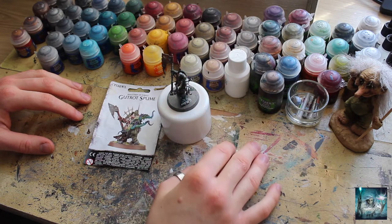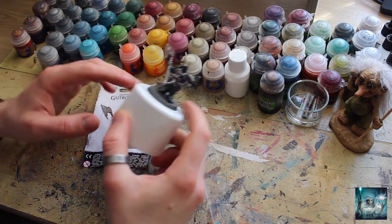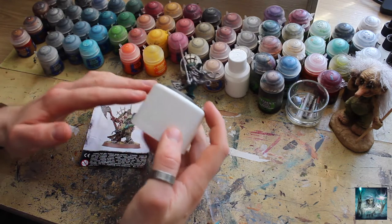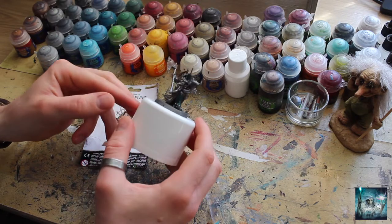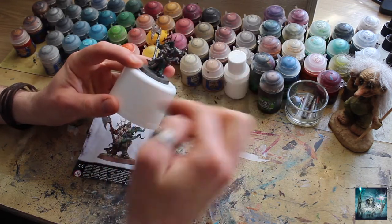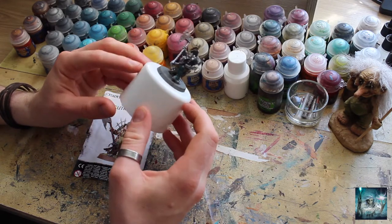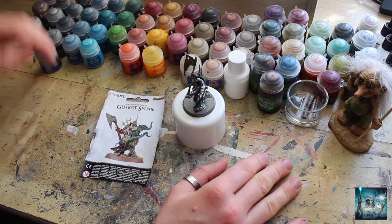Welcome to part four of Painting the Drowned Plague, the painting series where I unveil all the secrets of painting the deep sea nautical colour scheme for my Death Guard army. We've got a model here — this is Gut Rutt Spume. Part one we did the Drowned Power armour, part two the rusted corroded metallics, part three we did the Drowned Flesh, and here in part four we're going to be looking at the slimy tentacles from the deep. Here's another really fun one — he's got this whole side erupted in some sort of tentacle spree, so loads to work with. We'll get started very shortly and I'll show you what paints we need.